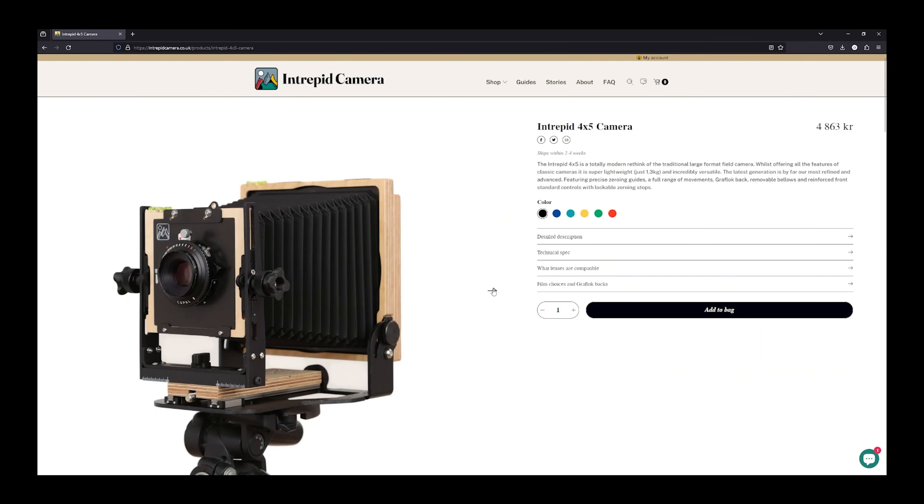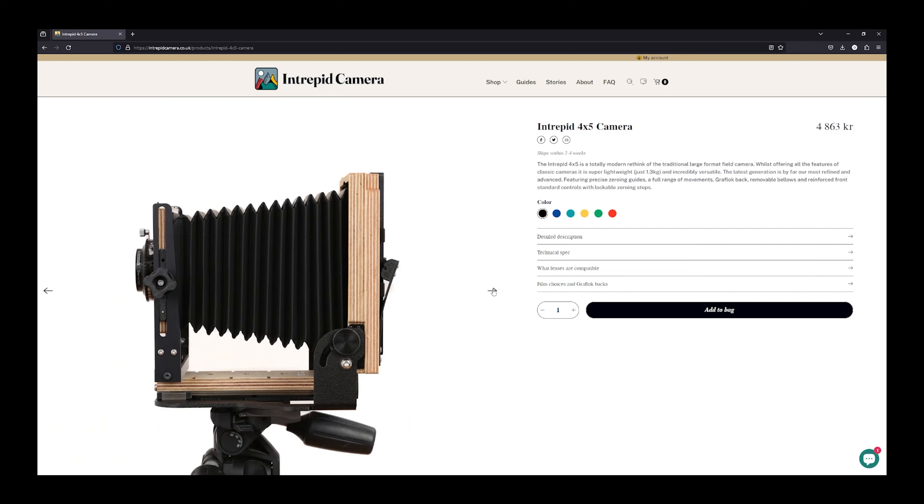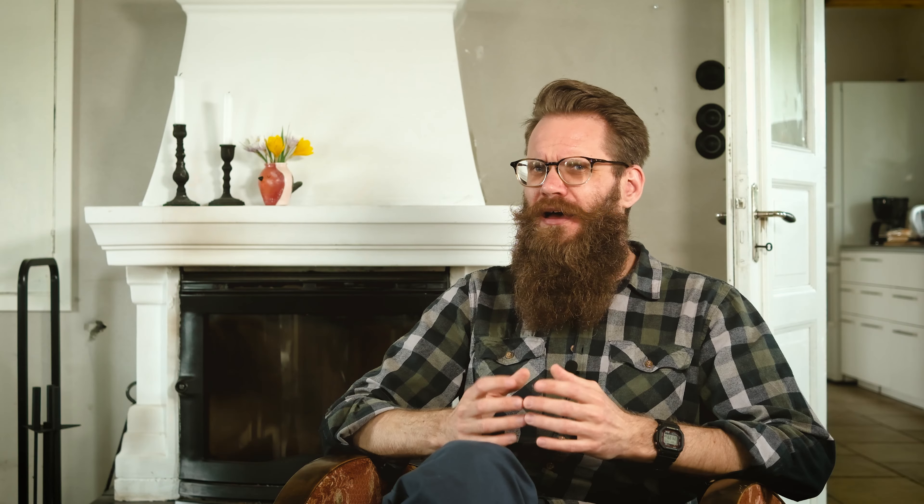But that begs the question: would I still buy the same cameras if I were to start over today? Maybe. I still would probably start with a field camera. I feel like that's the best starting point for most people, myself included. A field camera is fairly versatile, lightweight, compact and easy to carry around, so you actually end up using the camera and learning about large format photography.